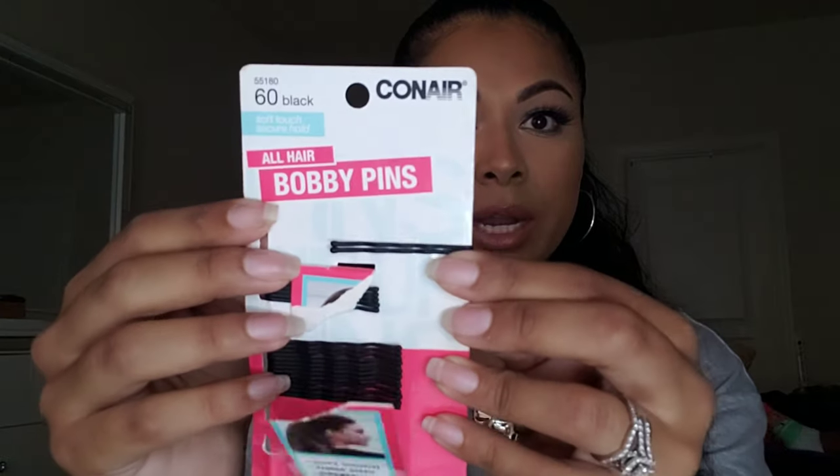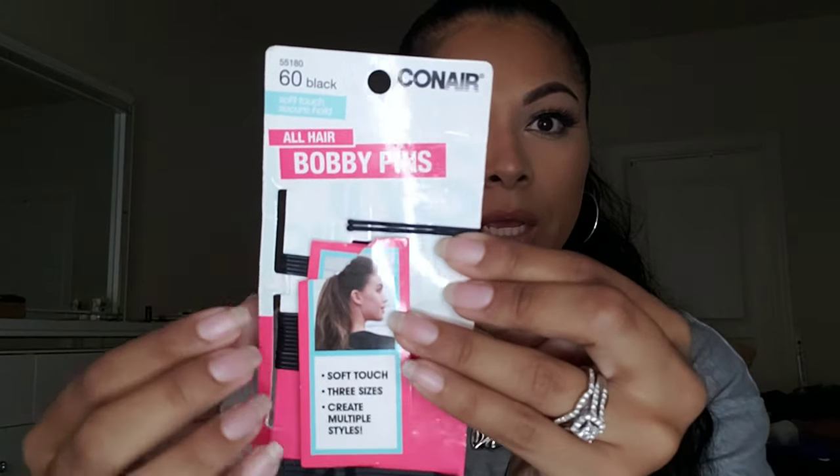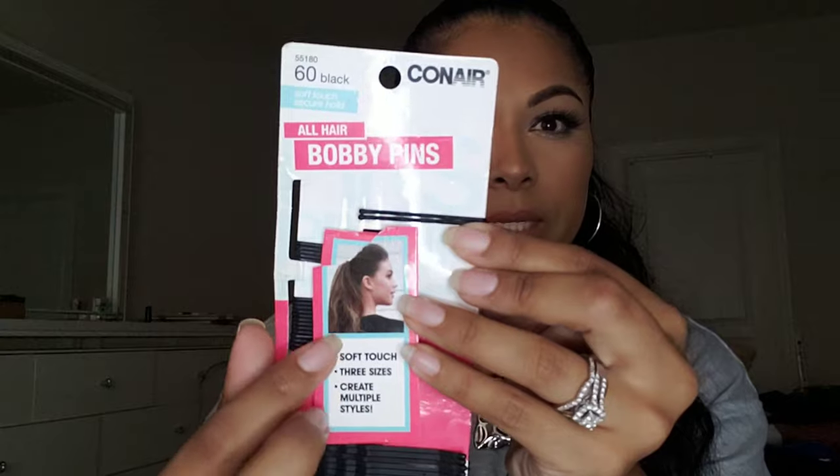I also suggest a lice comb, something like this, because as you can see the teeth are very very close together, so this would help a lot when removing cradle cap. And then for the main part — bobby pins. I know it sounds crazy, but once you see the video you'll see what I did with them. I use the Conair ones that have a soft coating on them — bobby pins, soft touch, three sizes.